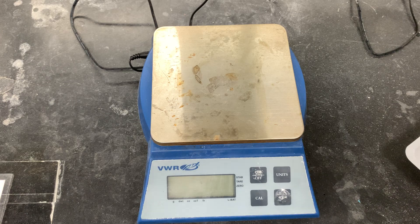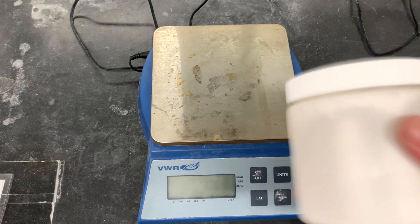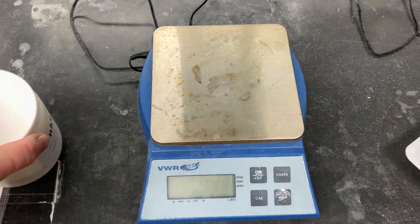Even though it's a solid, they can basically end up at the bottom. So whenever you get this unknown, screw the cap on tightly, shake it up a lot, and you're good to go.